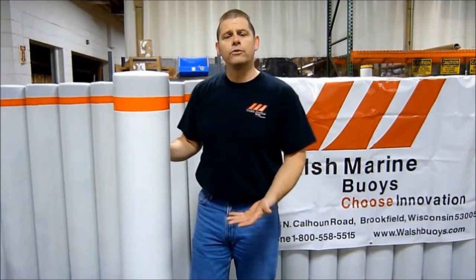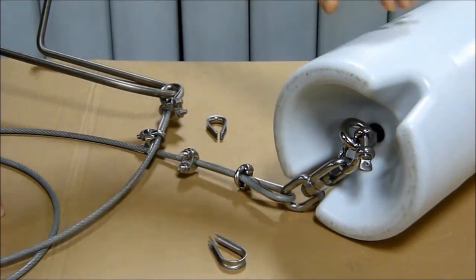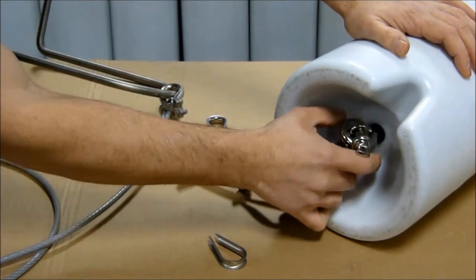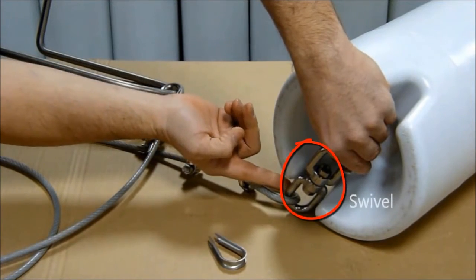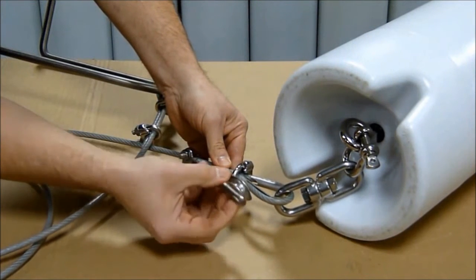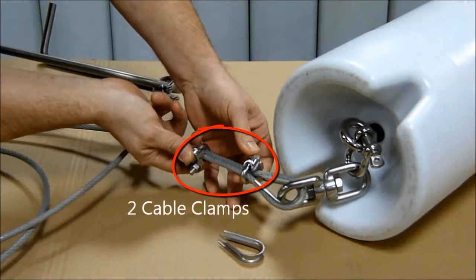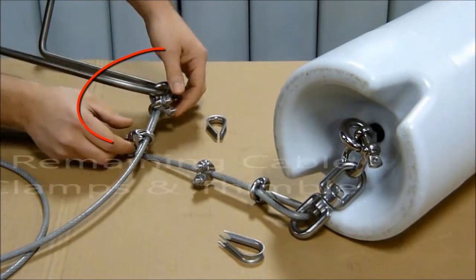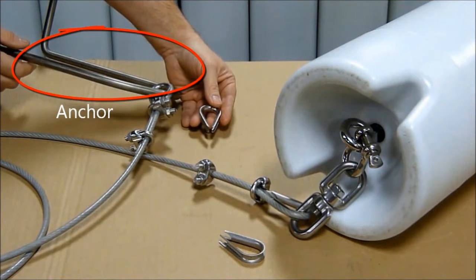I'd like to now show you an example of rigging hardware using our 9 inch regulatory buoy and cable. Setting up the hardware using cable, you can see we start off at the buoy itself and the buoy anchor point with the anchor shackle. The anchor shackle is then connected to the swivel. The swivel has already been assembled to the cable using the thimble. The thimble is held into the cable with the two cable clamps. The two remaining cable clamps and thimble would be applied to the anchor at the base, which you would submerge into the water.